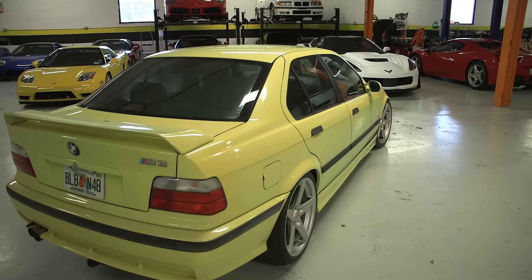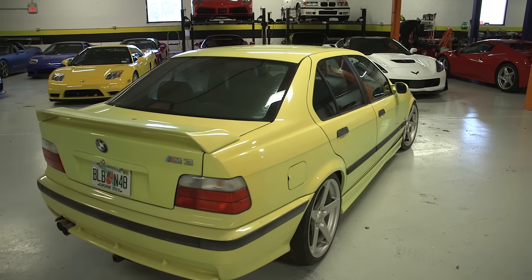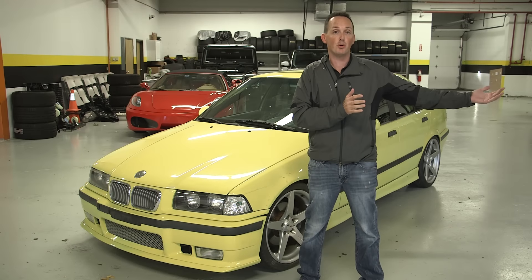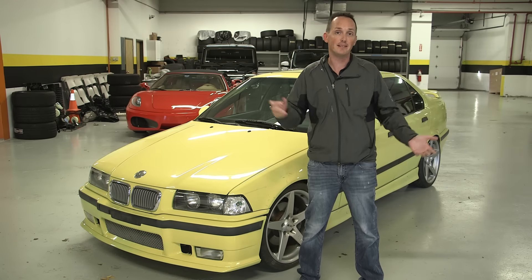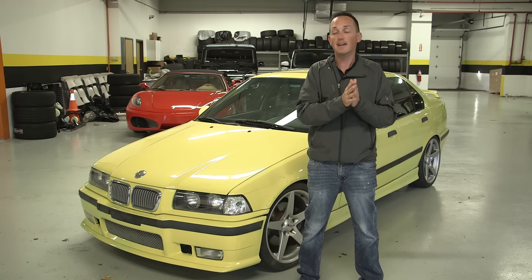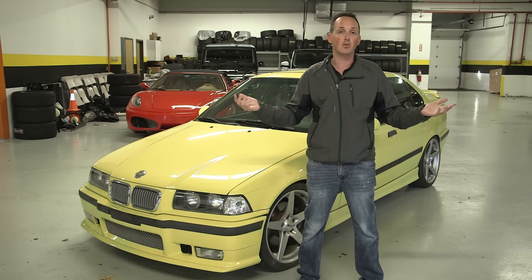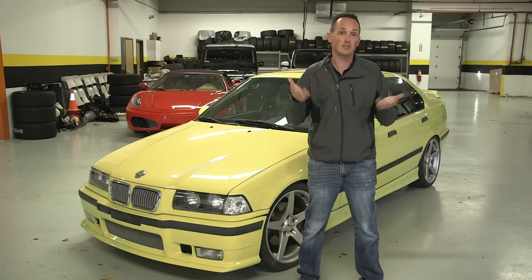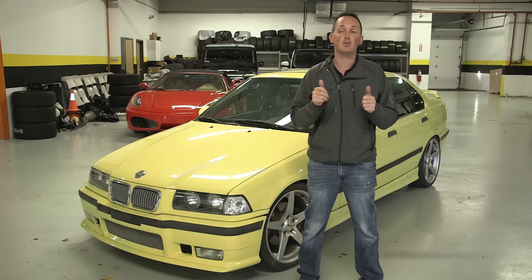The car next to me is provided by dashhub.com — check the link below. They are essentially a company that allows you to purchase from an auction without being a dealer, so they handle the transaction for you, they do everything, they arrange shipping, and this thing showed up right at the door — it was perfect. So check the link below, and if you're interested in any of the cars on there, very seamless — I give them two thumbs up.